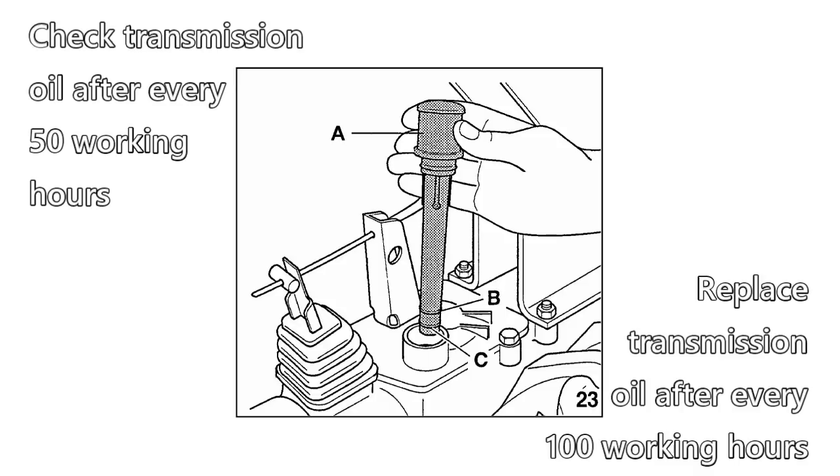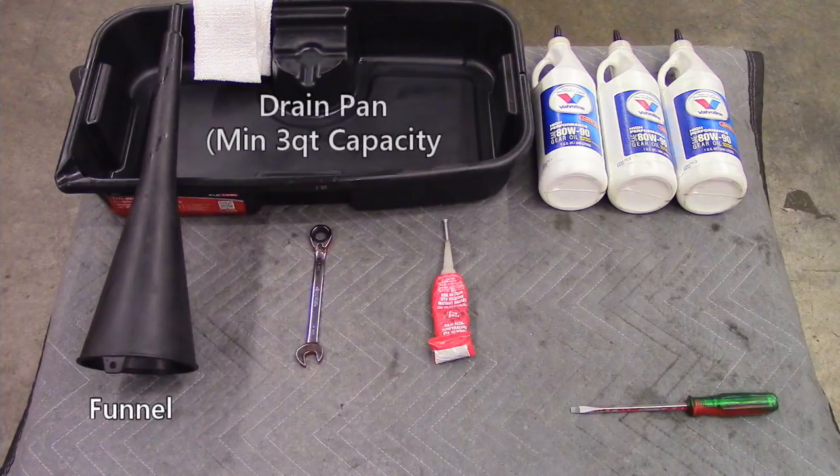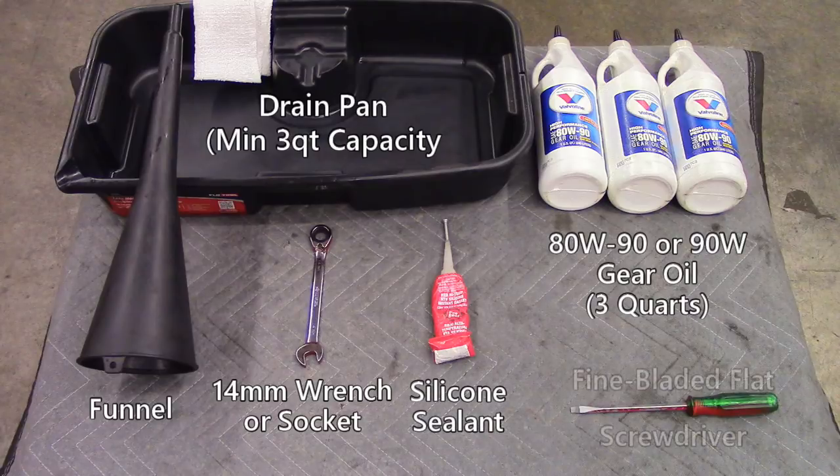When the time comes for a replacement, you will need the following tools: a funnel, an oil drain pan with a minimum 3-quart capacity, a 14mm wrench or socket, either 80-weight-90 or 90-weight gear oil, silicone sealant, and possibly a fine-bladed flat screwdriver.